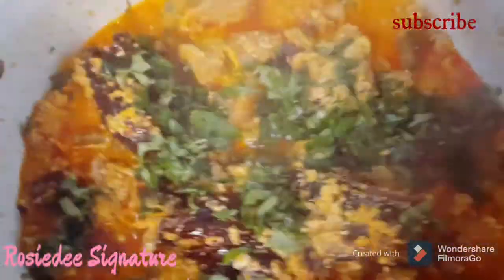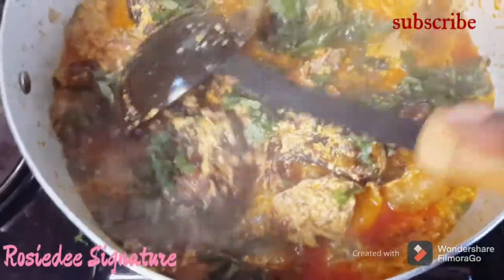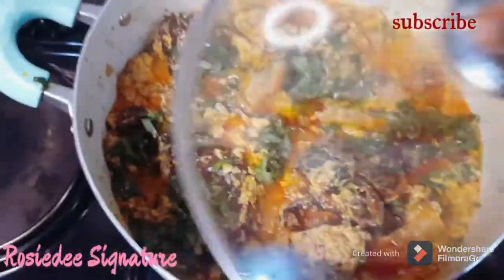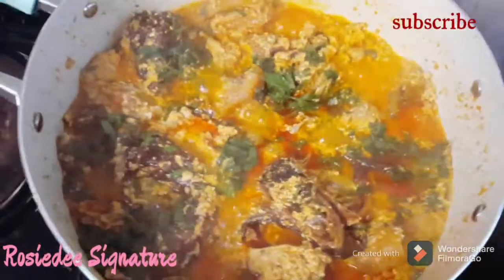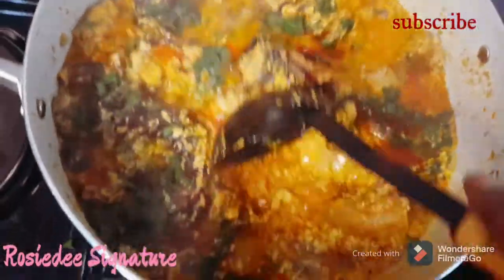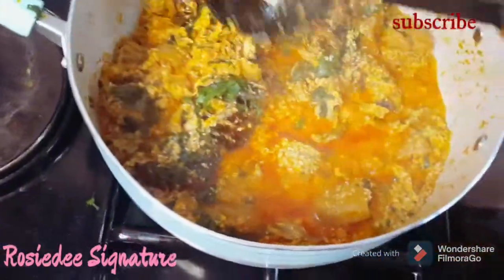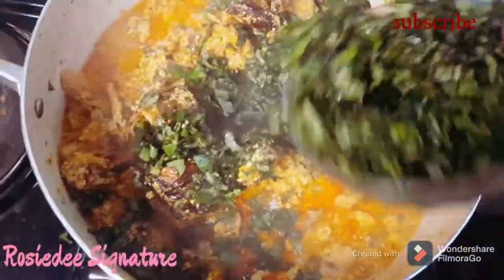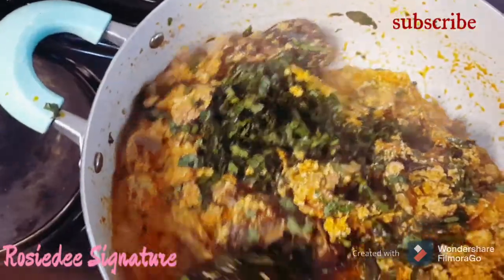After a while I opened the pot and added the oziza seed — unfortunately I didn't film that part. Because the oziza seed seemed a little bit harder than the oziza leaves, I covered the pot and allowed it to simmer for exactly one minute. After that I opened the pot again, stirred, and then added the oziza leaves. I stirred and immediately brought it down because I didn't want my oziza leaves to be overcooked.